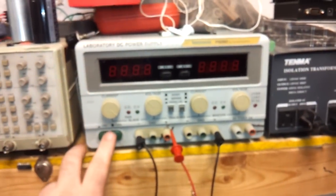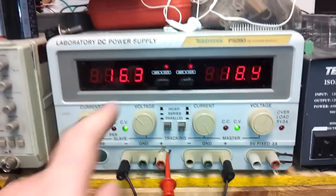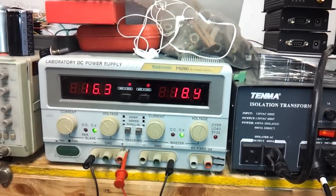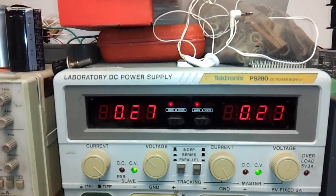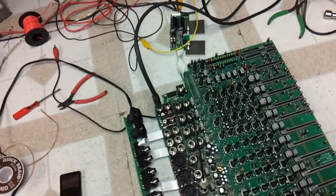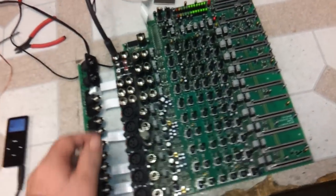So let's do a power-up test. 18.3 volts. I've got some segments out, and those use the ICL series chips which are common for that. We're idling at about 270 to 280 milliamps per rail. There we go — this was the affected channel.